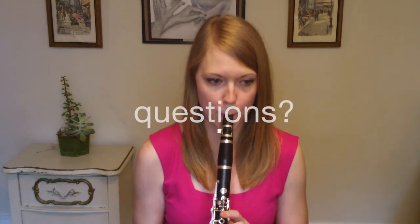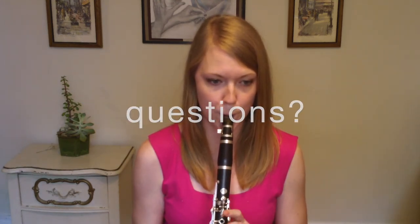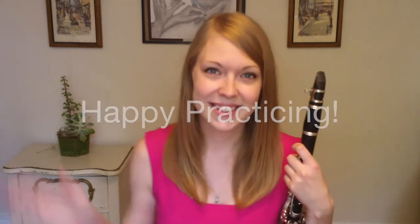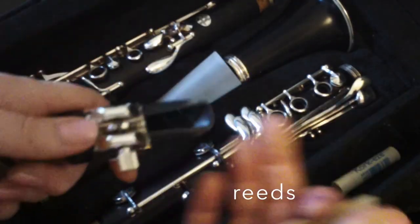If you do not take private lessons already and need help developing your own practice regime, please leave me a message or contact me through my website, caliclarinet.com. Stay tuned for upcoming videos featuring practice tips and techniques. Happy practicing!